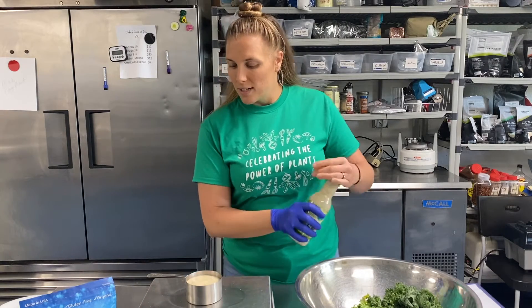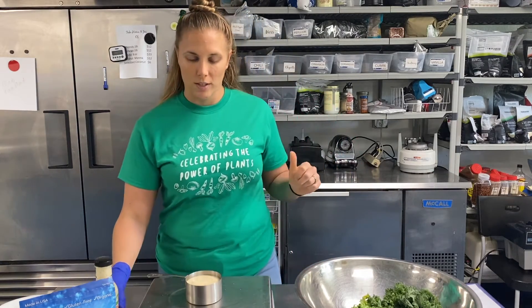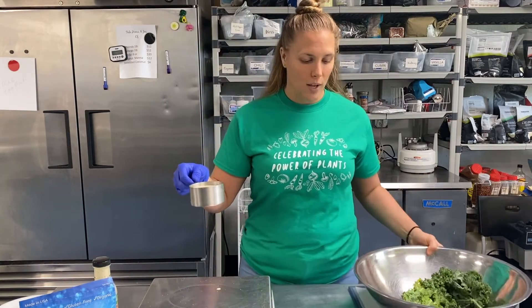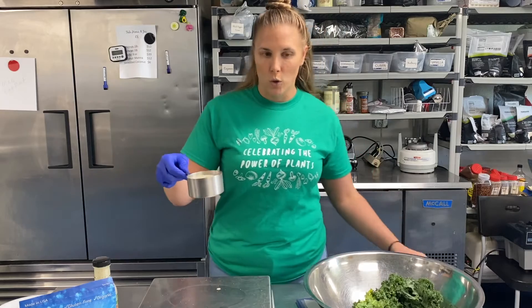Just for reference, six ounces is a little over three quarters of a cup. This is a one cup measure and it's not quite full. So if you don't have a scale at home, that's okay — you can estimate it's about three quarters of a cup.